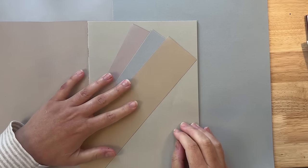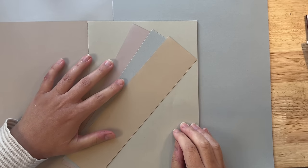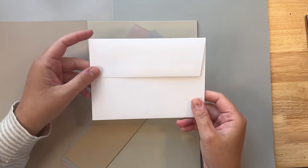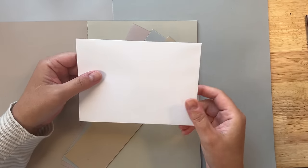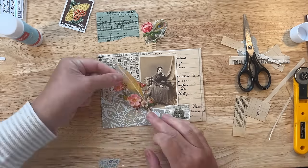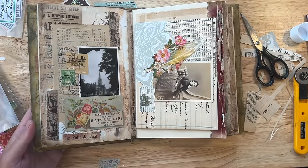Today I'm talking about neutral colors. I'm talking about why it's great to use them in your collages, and I'm also going to be doing a little project with a blank envelope. We're going to decorate it with some neutral papers and then use it in our junk journals for Junk Journal January.